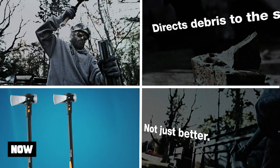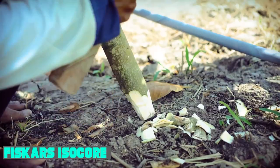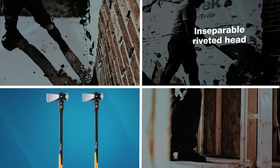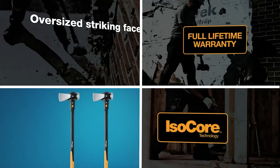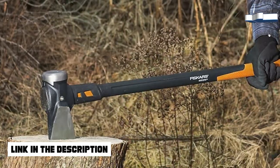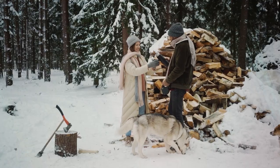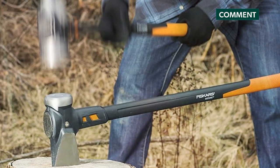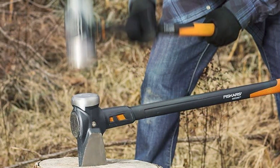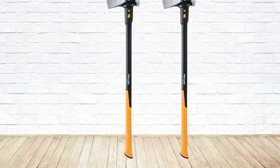At number one position, we have the Fiskars Pro Isocor Wood Splitting Maul. It takes a step further with both a splitting face and a driving face, which is perfect for driving wedges or striking with a mallet to add force to your splitting efforts. To split logs in remote locations, on a homestead or at home, it is specifically designed to give you a clean and efficient split with every stroke.